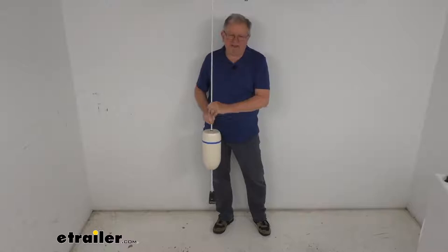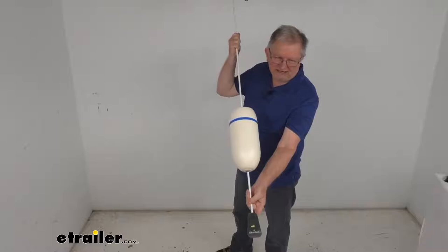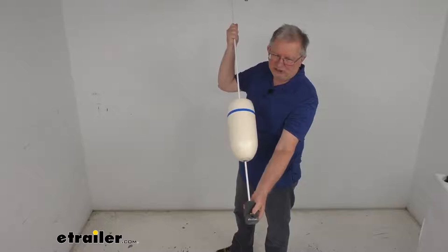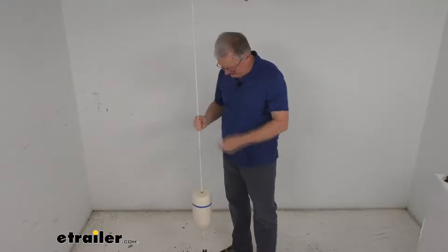It uses a sealed urethane foam float, which will displace the water for ideal flotation and buoyancy, and many years of service. At the very bottom, it has a durable HDPE-coated cast metal weight, which is corrosion-resistant and non-marring, so there's no marking up your boat's hull as you bring your buoy aboard.